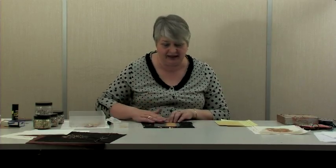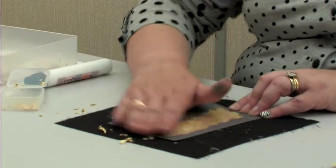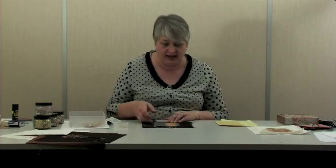Then finally, with the flat of your hand, just burnish that away and you've got a beautiful decollé edge gilded effect, suitable for cards or fabric.